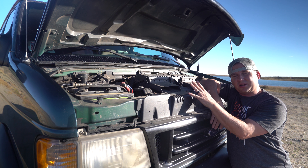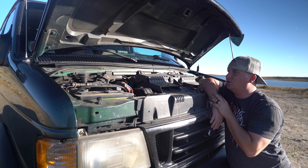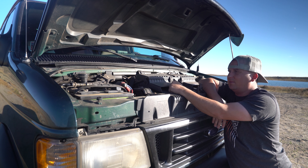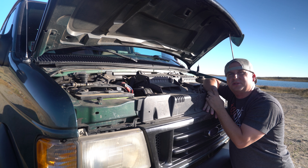Everything's pretty much stock under the hood. We've got a battery here and another battery under the frame rail, so it comes with dual batteries. I've got some auxiliary stuff — an amplifier for my subwoofer and an amplifier for my speakers. Other than that, everything under here is 100% stock.